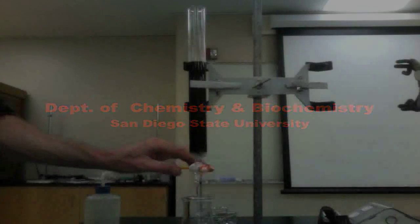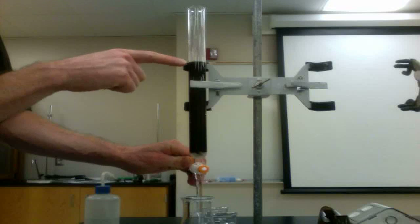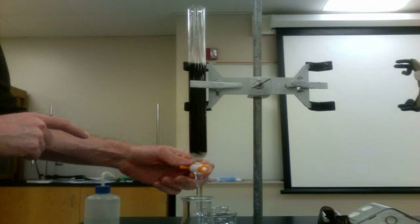In order to analyze the salt, we will perform an ion exchange to convert the salt into an acid. This will allow it to be titrated with the base.